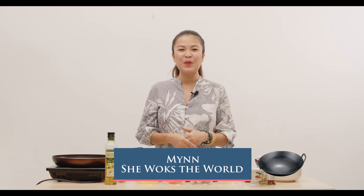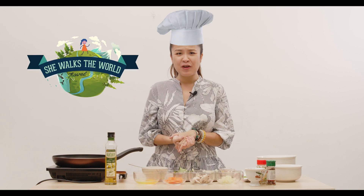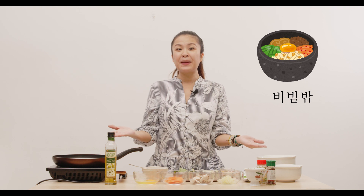Hi, this is Min and welcome to another episode of She Walks the World, where I bring to you some of my favourite simple dishes on my travels around the world. Today we're going to head to South Korea where we will learn how to make the staple dish Bibimbap.